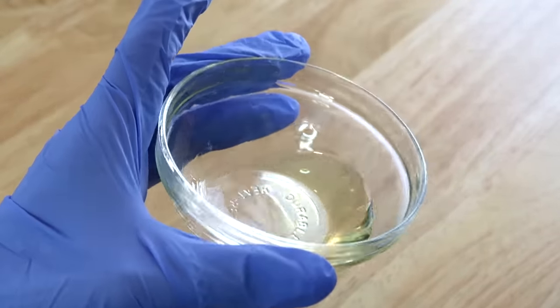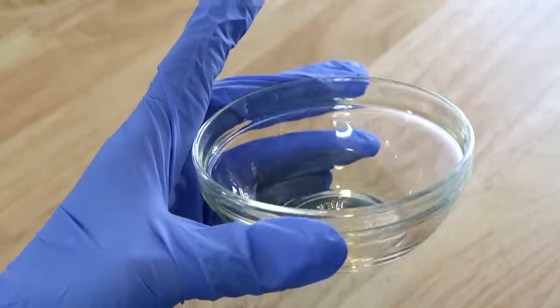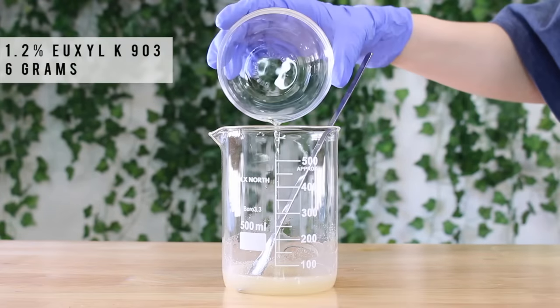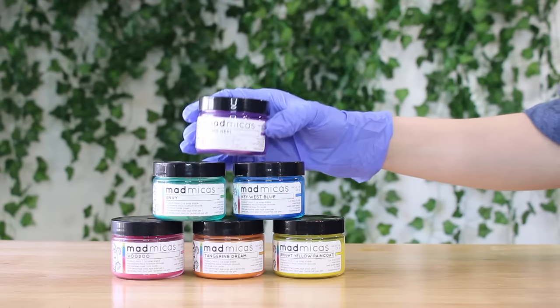Now I'm going to be adding in some Yuxil K 903. This is an EcoCert preservative and I'm adding in 6 grams of it. It kind of has issues solubilizing in water, so mixing it in with glycerin produces the best results.